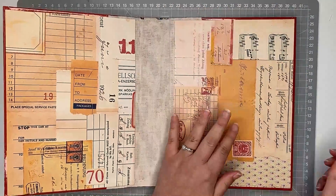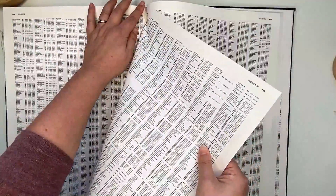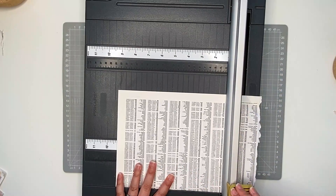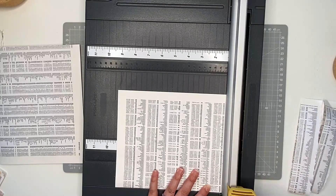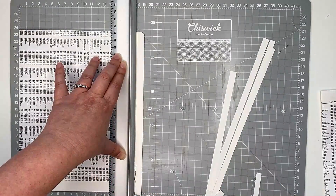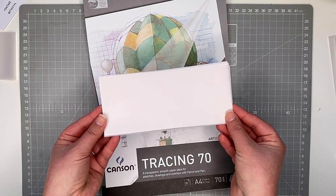Now I'm putting that cover to the side to dry and moving on to the pages I'd like to put inside this book. I have this huge atlas with big paper in it — it's the only paper I could find that would actually fit into my book. I first wanted to use music paper, but that was way too small. So I've torn out a few of these pages, folded them in half, and now I'm cutting off the excess paper that's going to hang out of the book. My book is 24 centimeters in length and 18 and a half centimeters wide, so I'm just making sure my paper is going to fit.